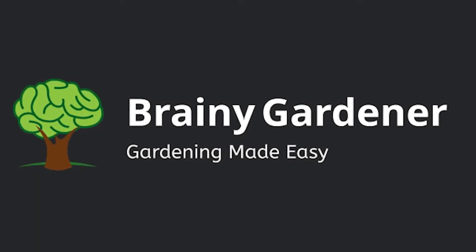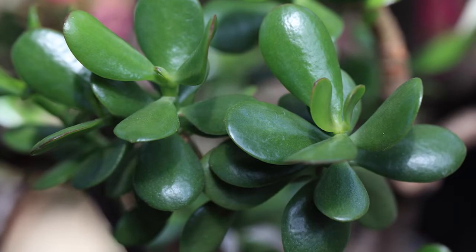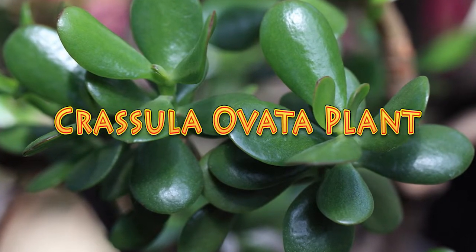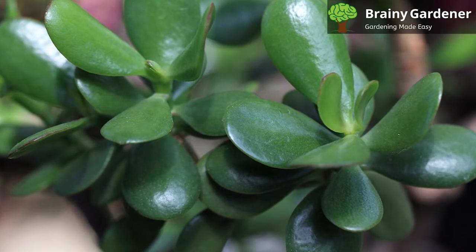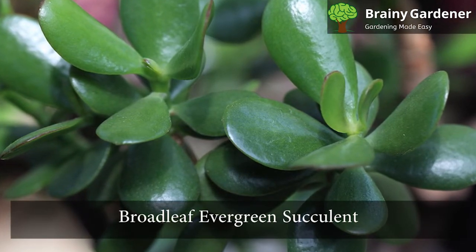Hello and welcome to Brainy Gardener. Today, it is all about how to grow and care for the Crassula ovata plant. Crassula ovata, also known as money plant or lucky plant, is a broadleaf evergreen succulent.